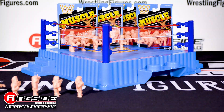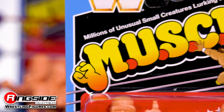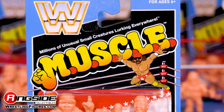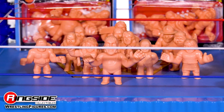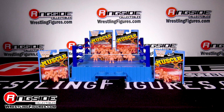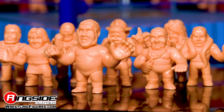If you were a child of the 80s, then you probably remember the tiny pink plastic figures affectionately known as Muscle, or Millions of Unusual Small Creatures Lurking Everywhere. Well, Ringside Collectibles got their hands on a ton of these little plastic gems and today we'll take a closer look at Mattel's Muscle line of WWE action figures.